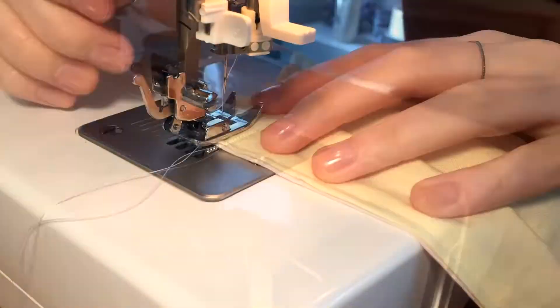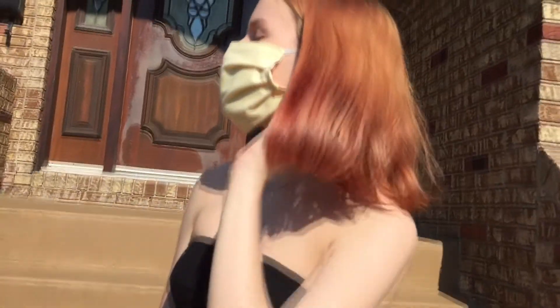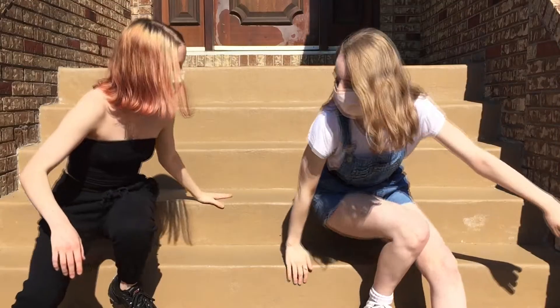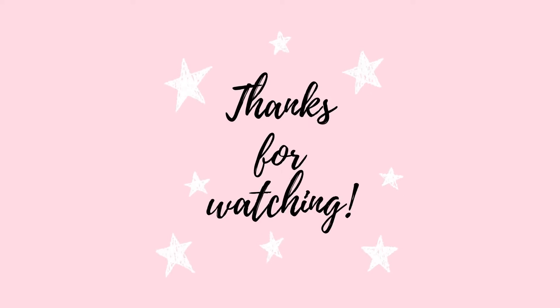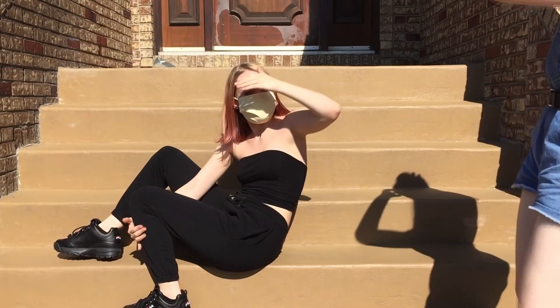Am I the only one who really messes up her stitches when they're visible? They always look so good on the inside, and then when it's finally time to showcase them something goes wrong. And here I am, naive and eager, urging my dad to pick one and try it on. Luckily it fit my little sister and we got a little carried away — this is just crazy!